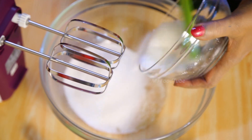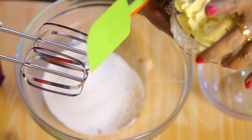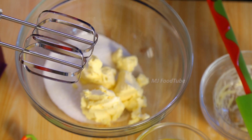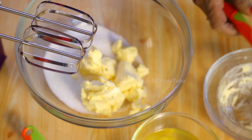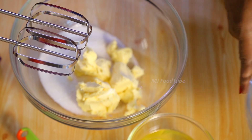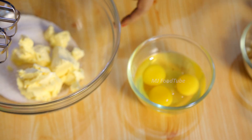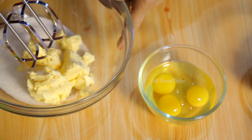Then we have 125 grams of butter. Before I start, I have to tell you I have got three eggs ready. What we are going to do is slowly beat this sugar and butter first.